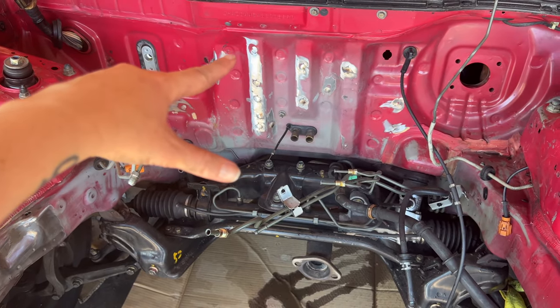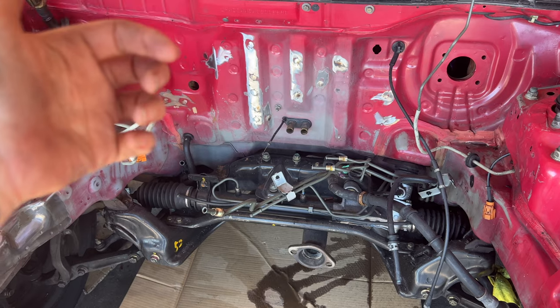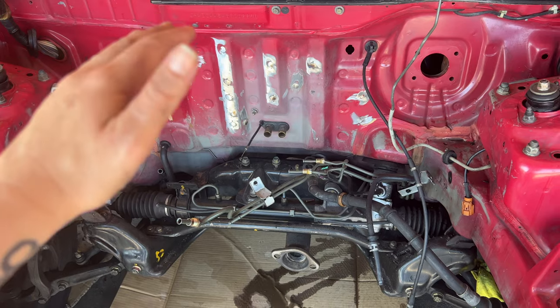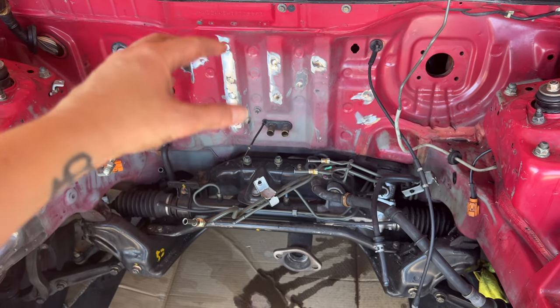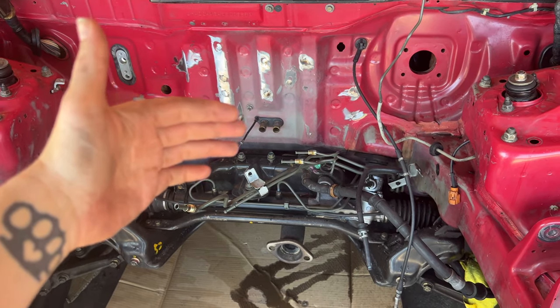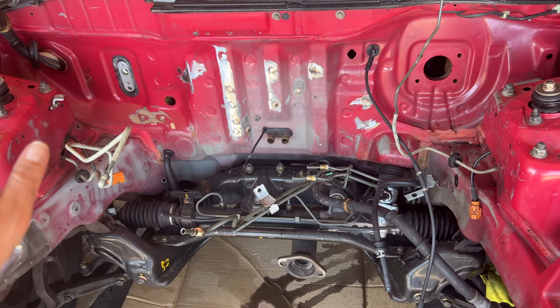Back here at the firewall, there were tons of studs sticking out where the fuel lines and brake lines were hooked up to hold the proportioning valve. I zipped those all off and ground them down so when I paint it, it'll be all nice and smooth.